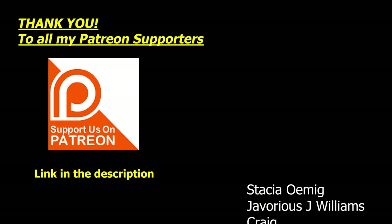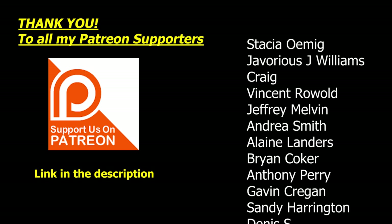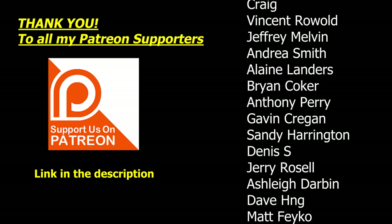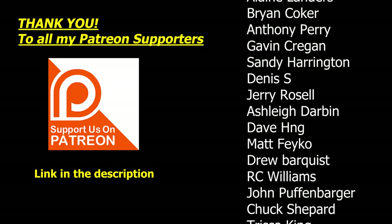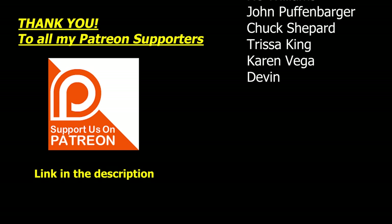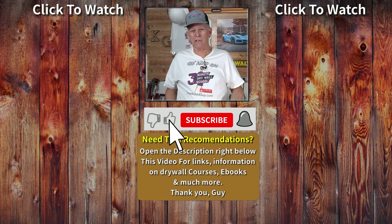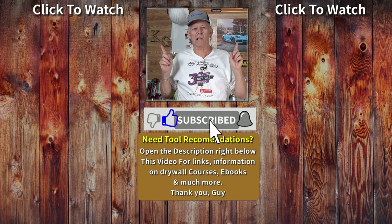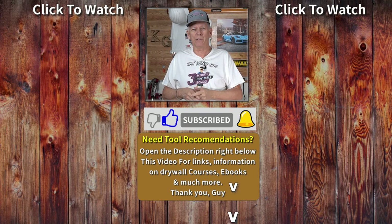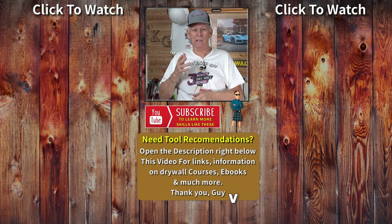This month I want to give thanks to all of my Patreon supporters — some of you have been with me for years and I really appreciate your support. Your support helps me put out more content like this. You'll see some clickable links popping up here — if any of those interest you, click on one. I look forward to seeing you on the next video, take care everybody.